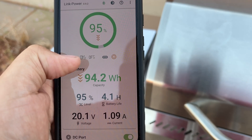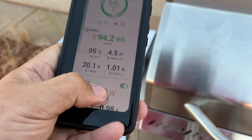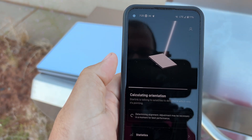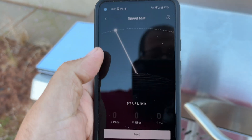It looks like we might be back up and running. Let's switch to the Starlink app again and reconnect to it. Yep, we're back online — it'll do all its calculating. It hasn't moved, so the orientation should be fine. Let's do a speed test real fast.